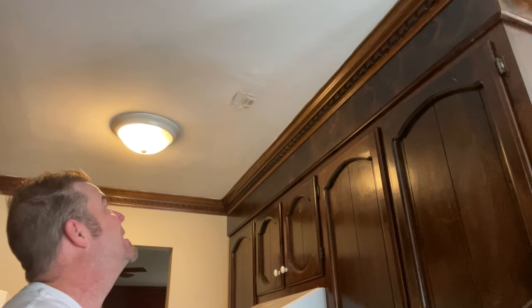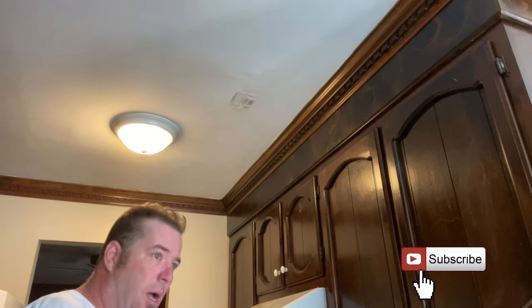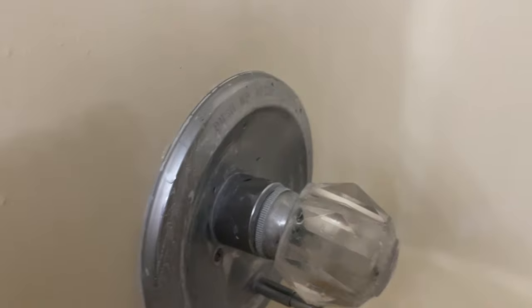We're trying to recreate the ceiling leak that's going on. We've got this gross spot here. I got the tub running upstairs but it doesn't seem to be dripping, so I don't think it's the tub drain. They thought it was the drain leaking, but that is not leaking and everything looks tight. It was during the shower, so the overflow looks tight and the top here looks tight.